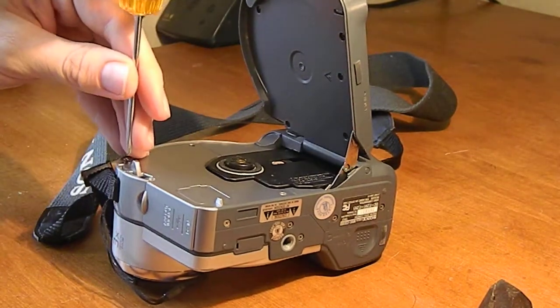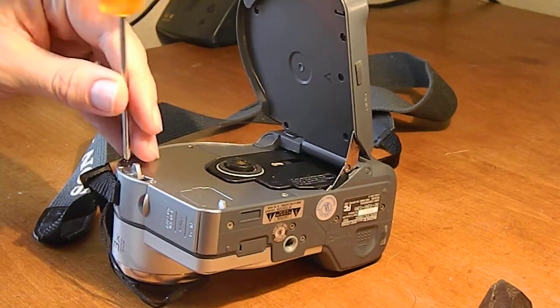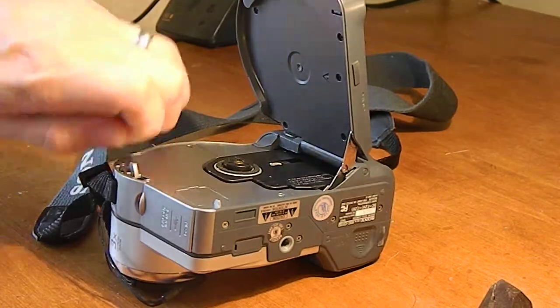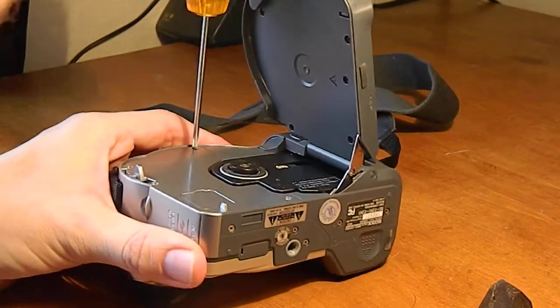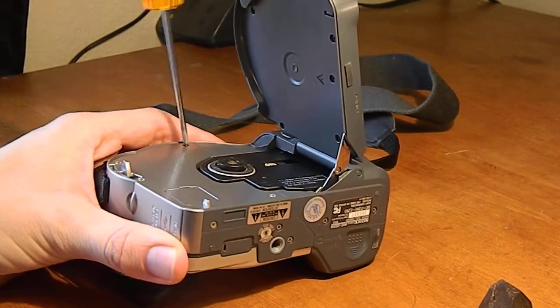Whenever you take the screws out you need to make sure you put them someplace that you can find them later. I like to arrange them so that I can put them right back to the exact same spot.